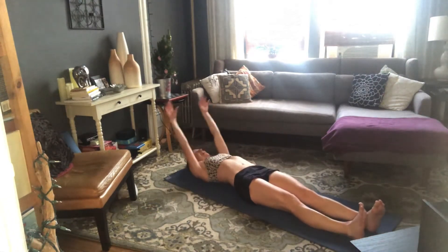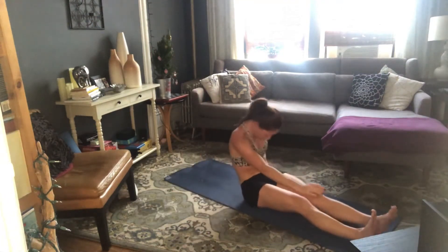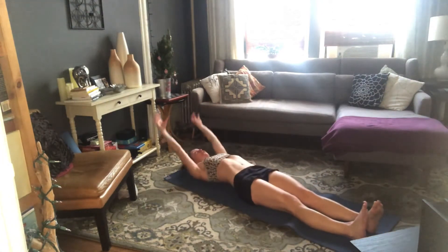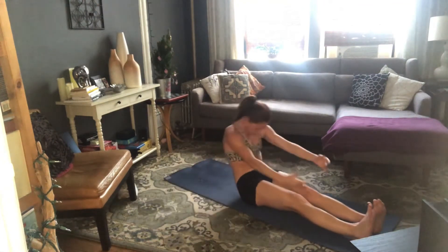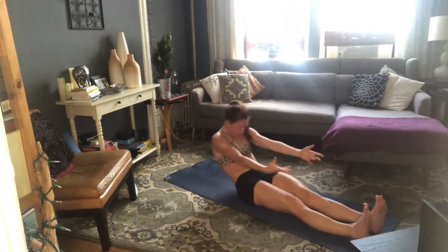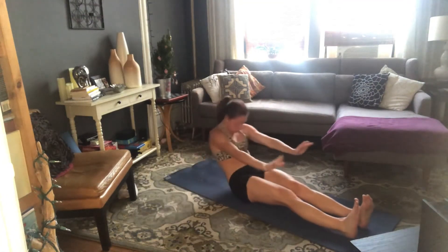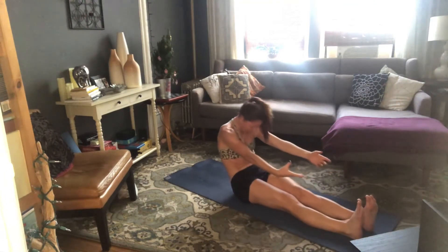Nice. Inhale, exhale — rolling up, take it down. Two more — inhale, exhale, rolling up, take it down. Last one — inhale, exhale, roll up. Slow on the way down.